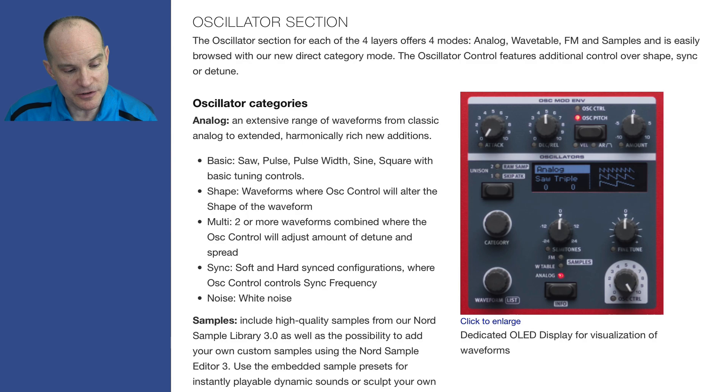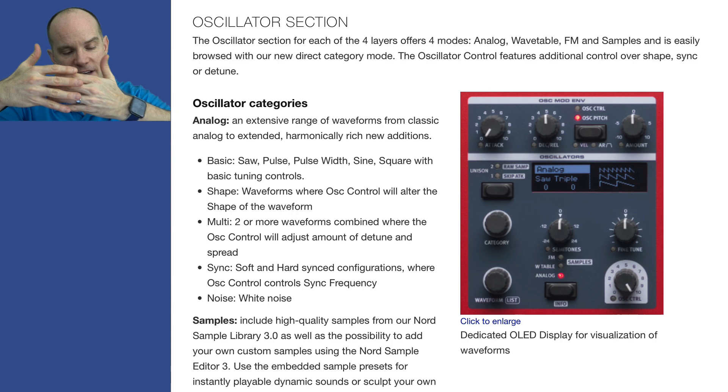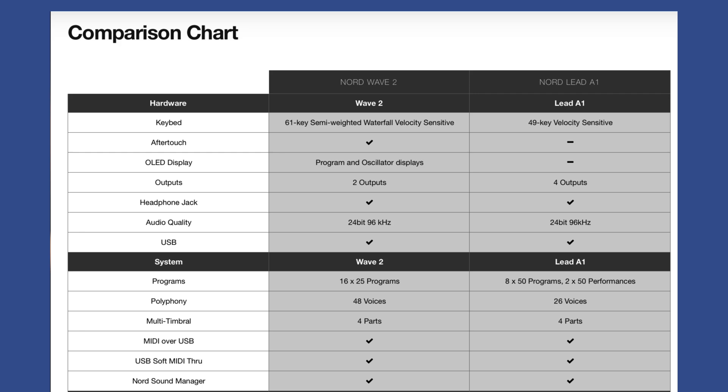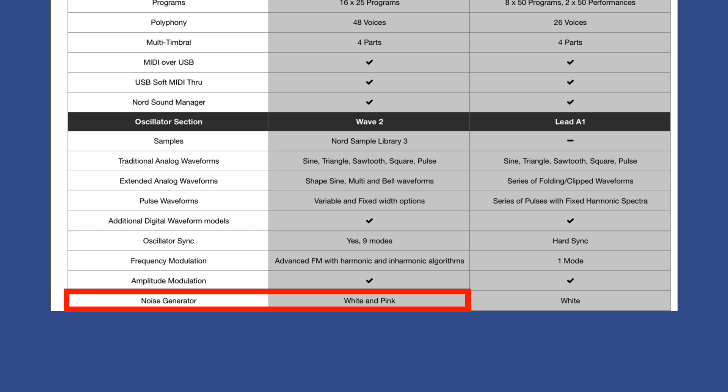There are shape-type waveforms where the oscillator control alters the shape of the waveforms. There's Multi-2, where waveforms are combined with the oscillator control — you can combine two sine waves, or a sine and a triangle, or a saw and a sine. Then there's sync, which synchronizes the configuration so the waveform starts in a certain position. And then you have noise — white noise and pink noise according to the specifications, which is an interesting tidbit when you look at the comparison chart comparing the Nord Wave 2 with the Nord Lead A1.